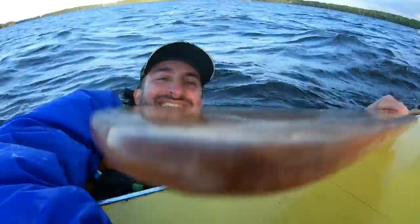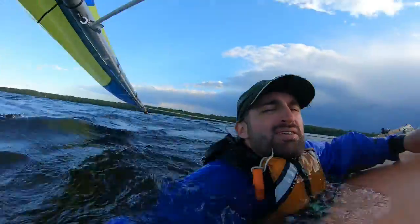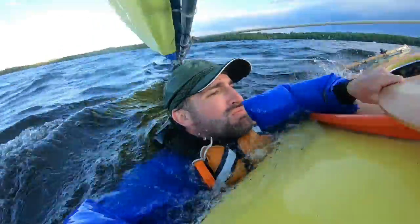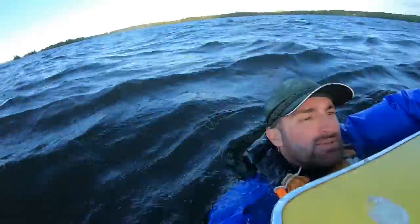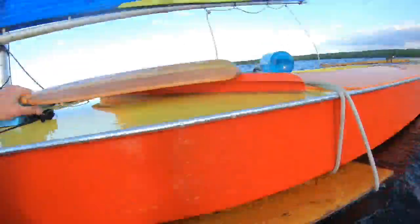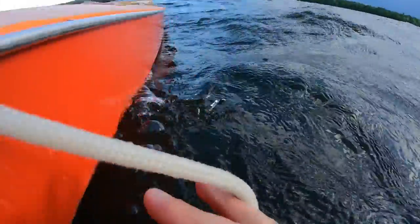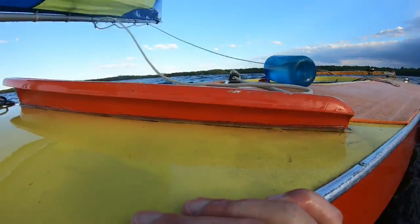All right, so I'm going to swim around here and try to get this back in. Looks like I got some funky stuff going on — got looped around. All right, there we go, that's looking better.